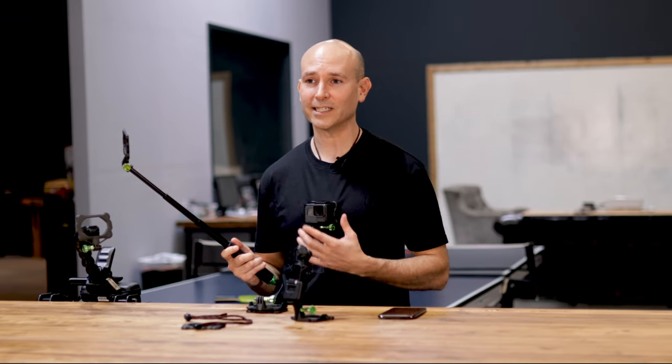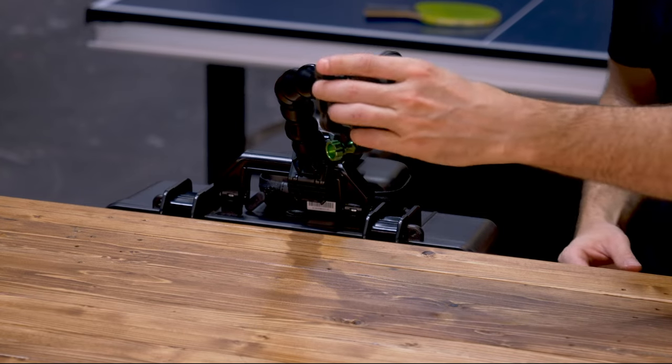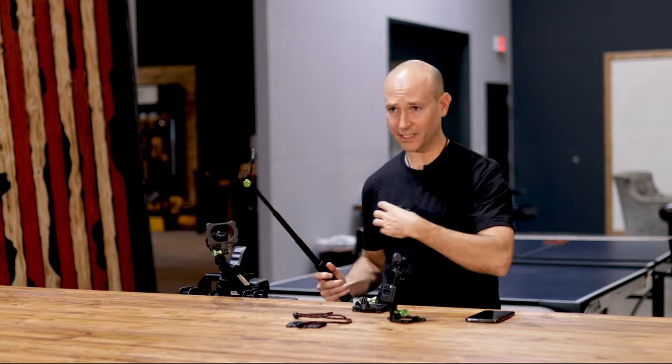In addition to the SnapMount, we offer the adapter plate. The adapter plate allows you to change any action camera mount into a SnapMount friendly accessory. For example, you can use a selfie stick, another mount, and then go back to the chest.